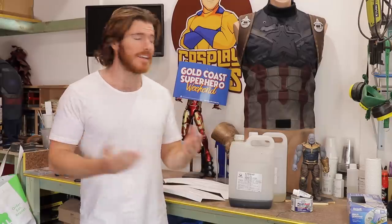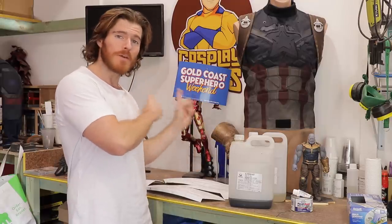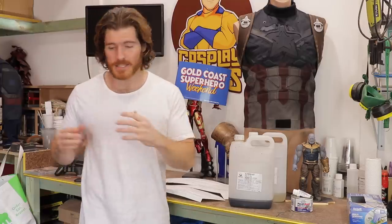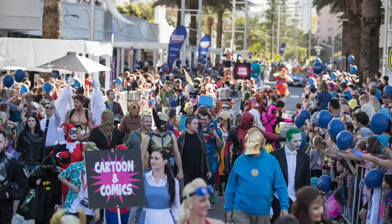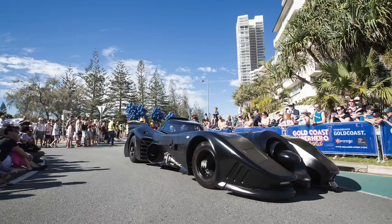This weekend is the Gold Coast Superhero Weekend, and it's been leading up to this point. The final reveal of the full cosplay will be this weekend, especially in the Superhero Parade on the Sunday — that is the 29th — that starts at 9 a.m. sharp. The parade starts at 9 a.m., and at 9:45 I'm going to be having a meet and greet in the Broadbeach Mall where I can meet you guys.